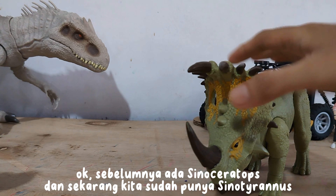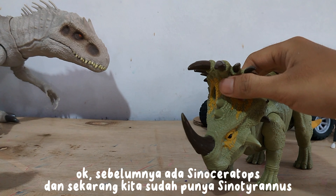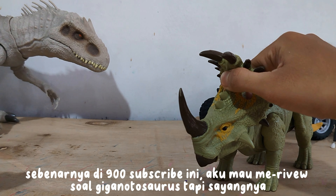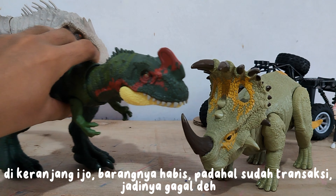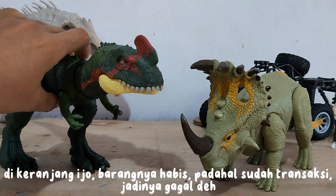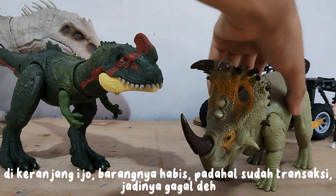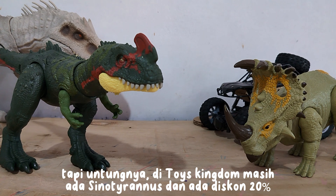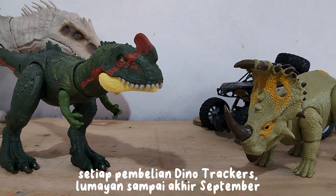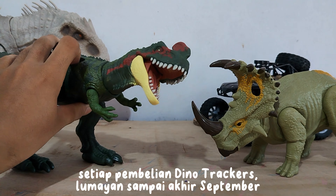Before there was Sinatyrinus and now we have Sinatyrinus — actually at 900 subscribers I wanted to review Giganotaurus. Unfortunately the item ran out even though the transaction was already made, so it failed. But fortunately, in Toys Kingdom there is still Sinatyrinus and there is a 20% discount for every purchase of Dino Trackers — pretty good until the end of September.